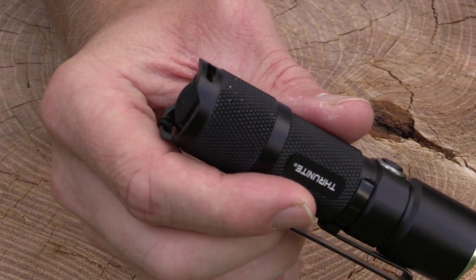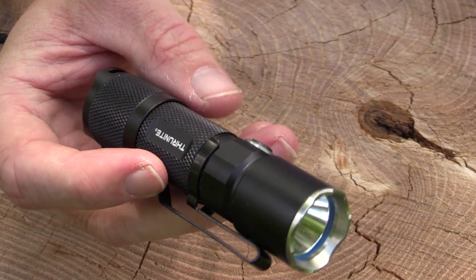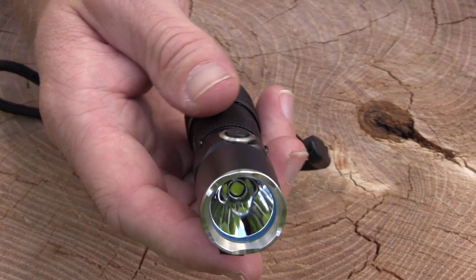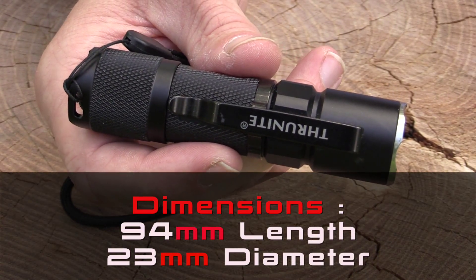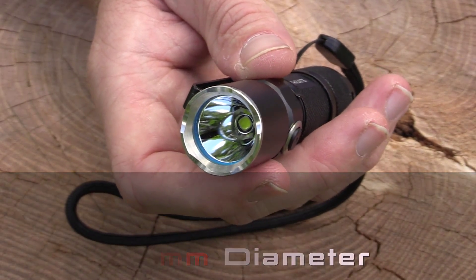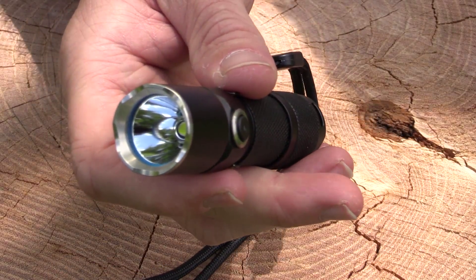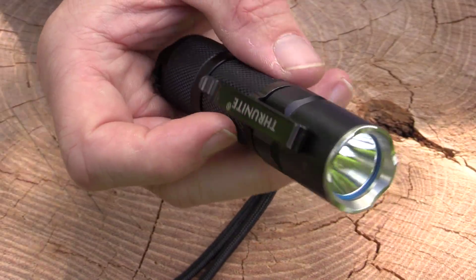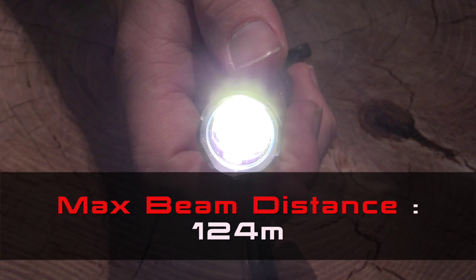Aircraft grade aluminum — all that typical quality from Thrunite. When it comes to weight with a CR123 battery, you're looking at 2.8 ounces, which is not very heavy at all. The dimensions are 94 millimeters in length and a diameter of 23 millimeters. It's very small and feels good in the hand. It is waterproof to IPX8 standards, impact resistant to two meters, and on max brightness it will shine a beam 124 meters.